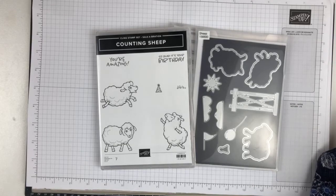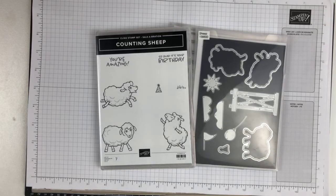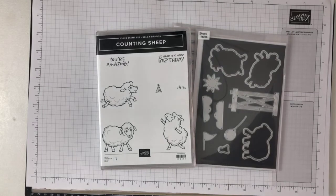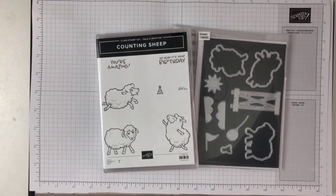Hi everybody, it's Kylie from Stampers Workshop. Let's just see if we're live on the page. We are now — we've got a bit of a glare, let me see if I can just change the light without making it too hard to see. Still blurry — okay, well we'll just do our best.